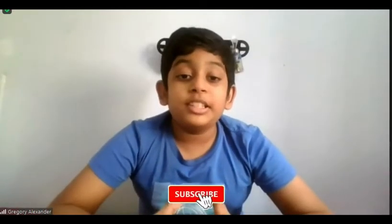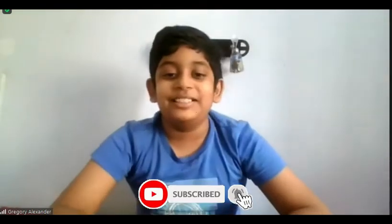Hi everyone, welcome back to our YouTube channel. I'm your host Gregory Alexander, student of Chess Master Journey. Hope you all are doing good today. I'll be showing different types of checkmates. Follow me into the video. If you haven't subscribed, please subscribe and hit that bell button.